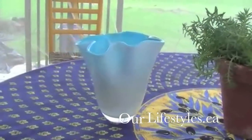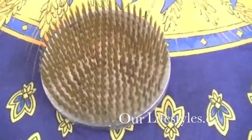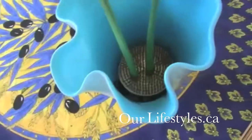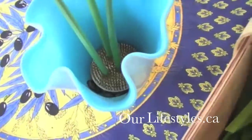When making arrangements in odd sized vases, I like to use something called the floral frog. They come in many shapes and sizes, but this is the one I like to use. They work really well because they have small, needle-like points that stick up and grab the stem of the flower so they don't have to rest on the side of the vase.